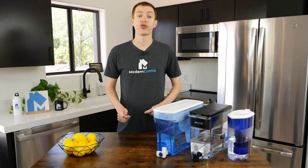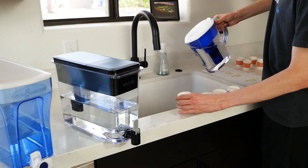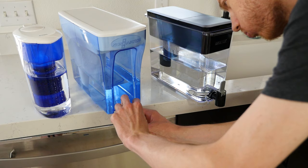Now let's move on to the results from the taste test. This test was performed as a double-blind test, so neither participants nor Modern Castle knew which brand was which during the test.